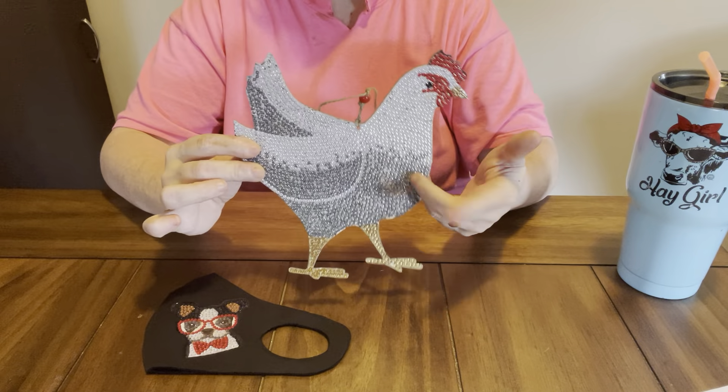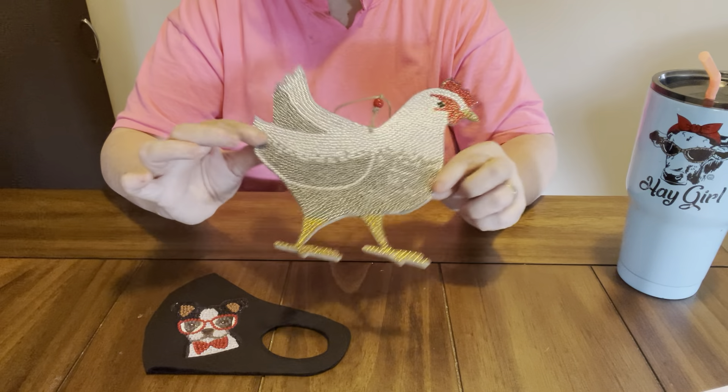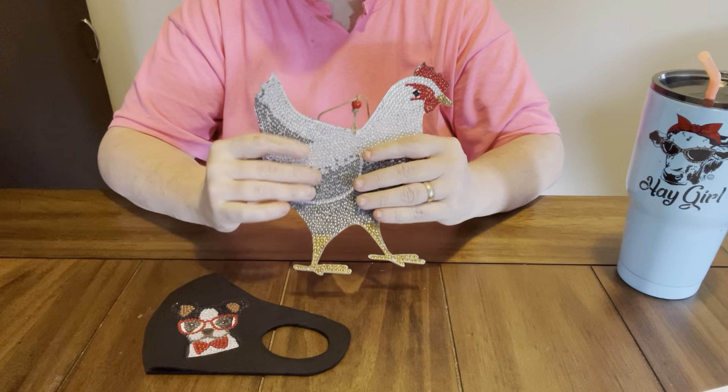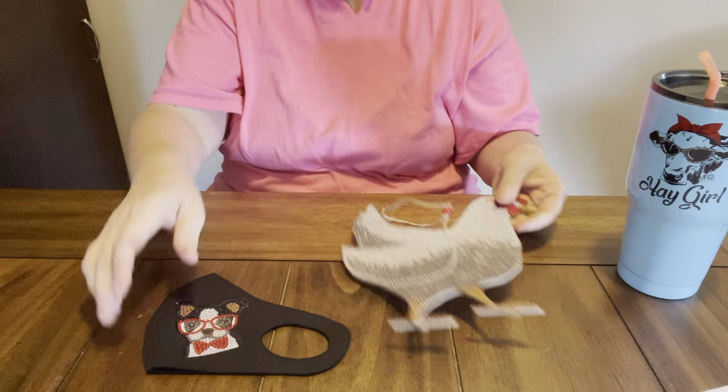I wish they'd had another one of these because I love it — something different. And they may have, I just seen this one and stopped. I just think it's so adorable. Y'all know how I am about my farm stuff. I love my farm stuff. And I love my doggies.